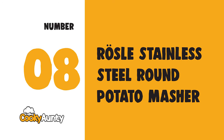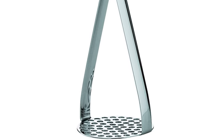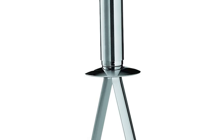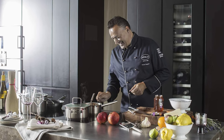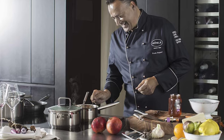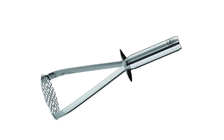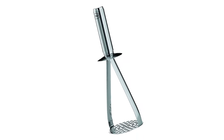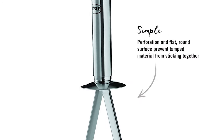Number 8: Rosal Stainless Steel Round Potato Masher. One of Rosal's superb kitchen tools, this 10.24-inch masher has a round, flat head with many sharp-edged holes for thoroughly mashing potatoes, squash, carrots, and other vegetables and fruit.